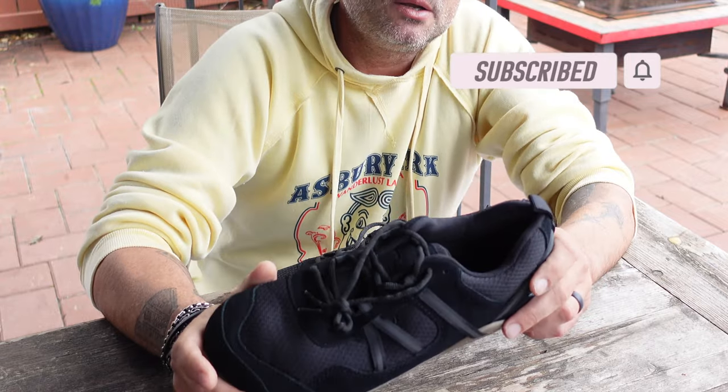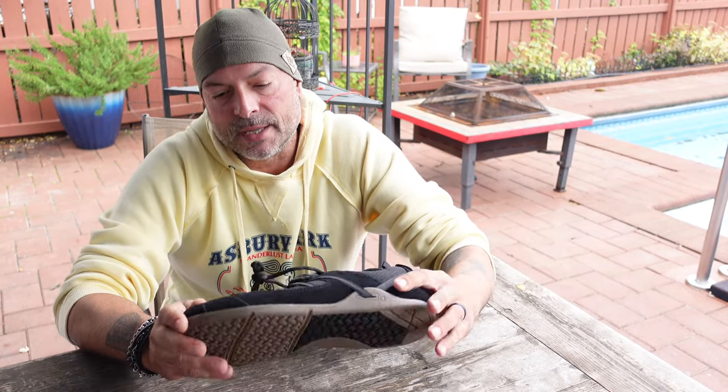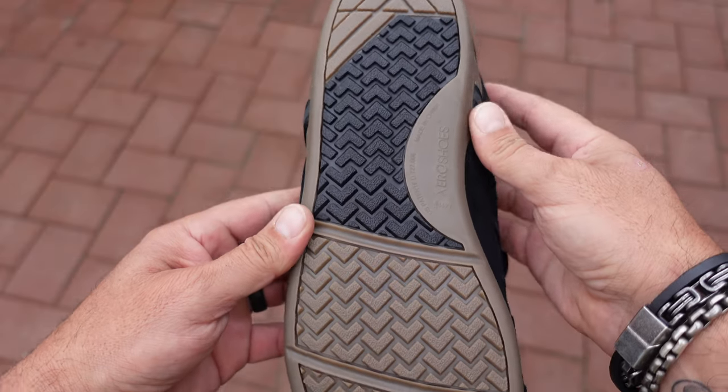These new Prios have a suede upper with a nice contour fit, allowing for a true and comfortable fit. Another good point I see in these Prio shoes compared to strictly running shoes from Xero Shoes is that they're a bit beefier, offering a little more protection — especially in this suede model. So if you're looking for that extra protection that many people want in a minimalist shoe, these Prios may be right up your alley.